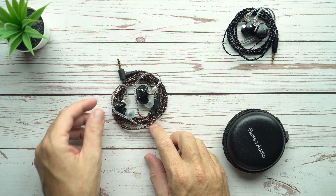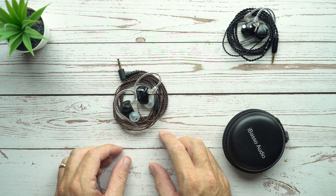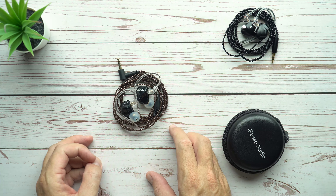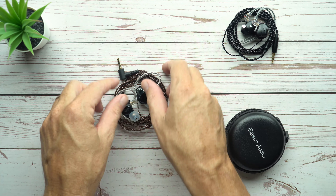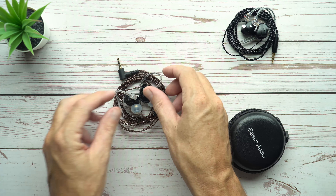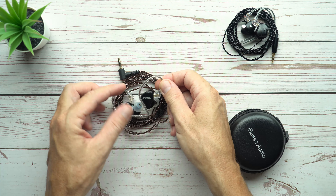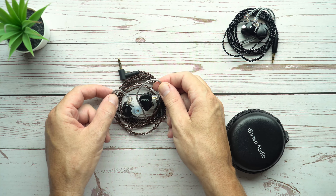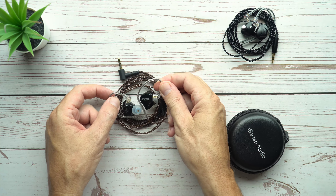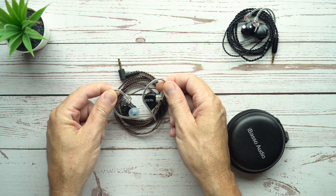What would you think if I told you that you could get an 8-driver earphone for $60? This is what we have today in this review. I'm looking at the CCA CA16 — it's an 8-driver unit with one dynamic driver and seven balanced armature drivers. So how does it sound? Let's find out.